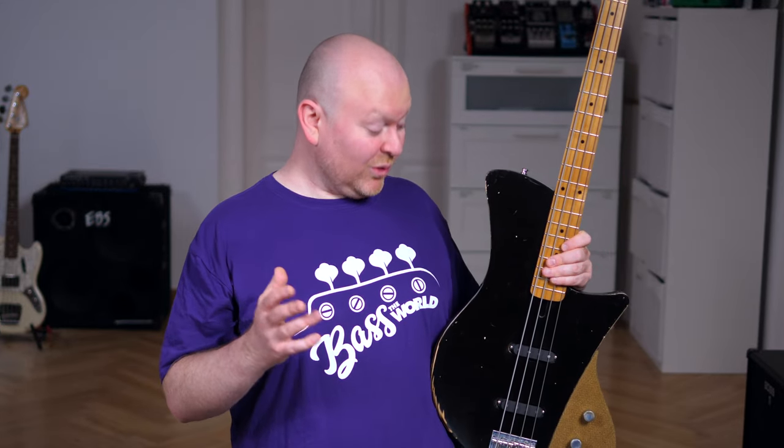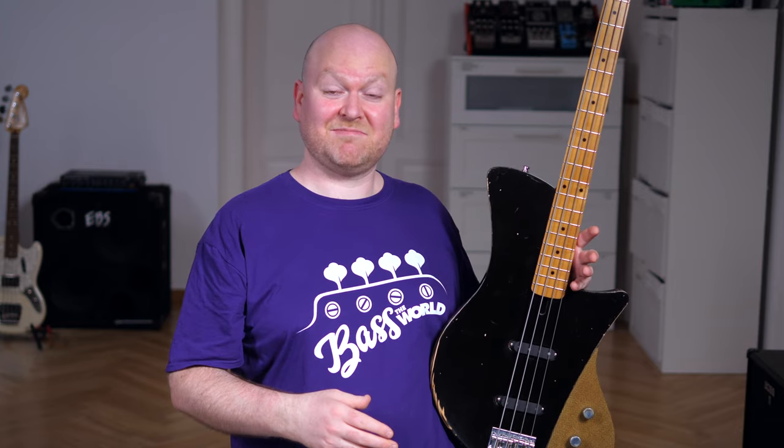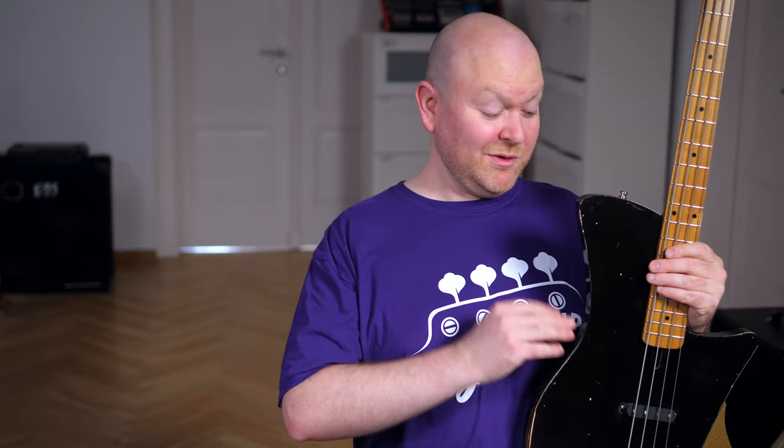I'm surprised how I'm not at all bothered by the single cut vintage clash of styles, because I think this is just a really cool machine. Ulrich Bass is from Germany — if you want to check it out, I will link their website in the video description.